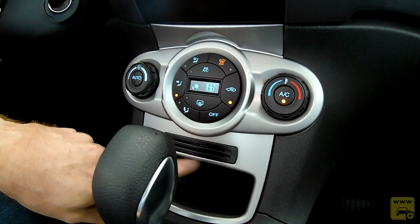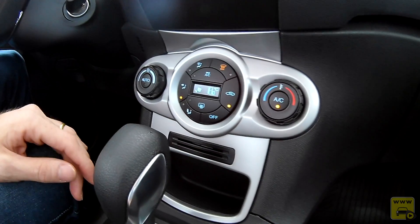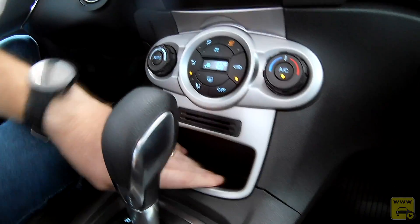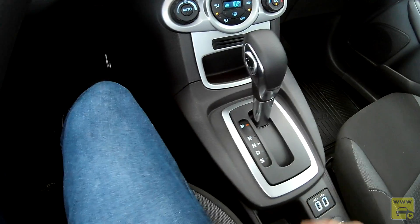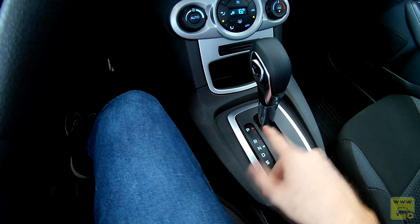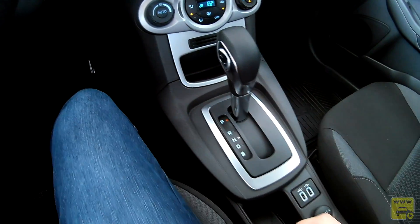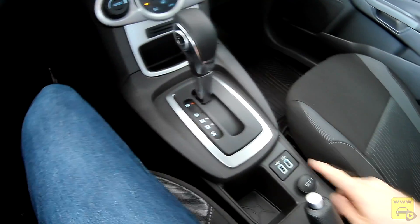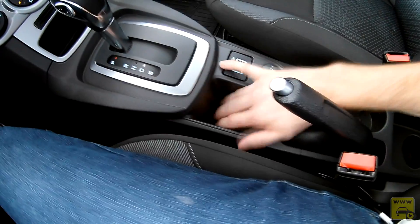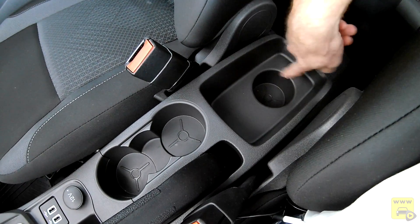Um detalhe curioso: há dois porta-cartões abaixo da central, práticos para cartão de acesso a condomínio ou cancela. Há também um nicho à frente. O câmbio é de transmissão automática de seis velocidades com dupla embreagem. Mais abaixo, temos duas portas USB, tomada de 12 volts, nicho, porta-objeto, dois porta-copos e um nicho grande para os passageiros traseiros, com porta-garrafa.